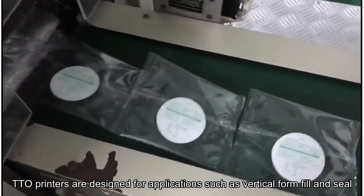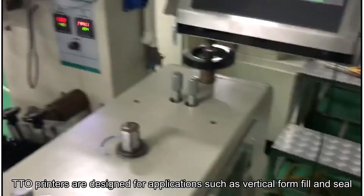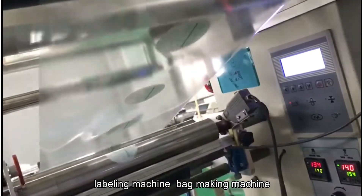TTO printers are designed for applications such as vertical form fill and seal, horizontal flow packing machine, labeling machine, bag making machine, friction feeder, and other packaging systems.